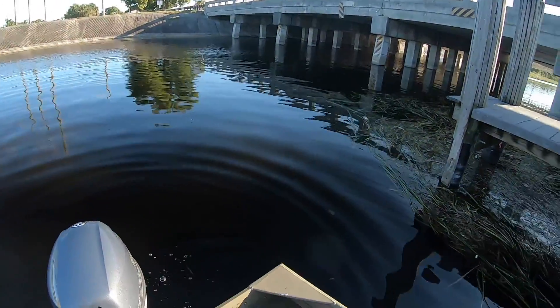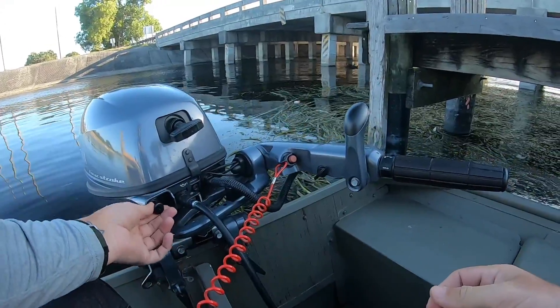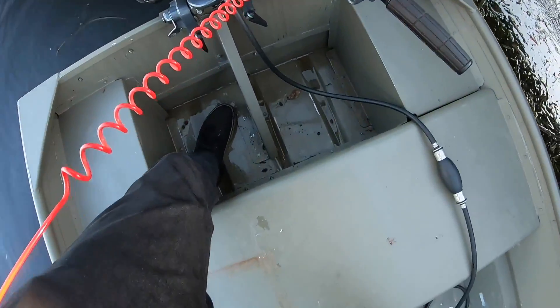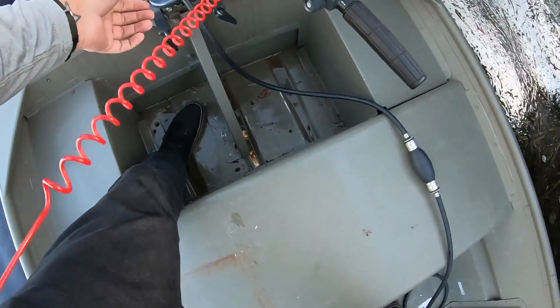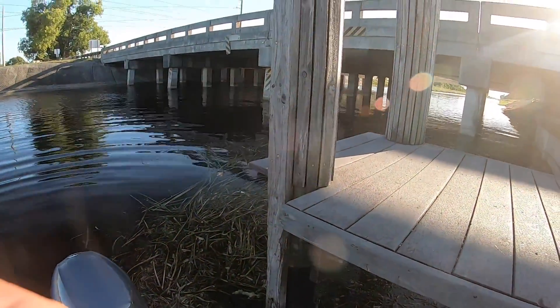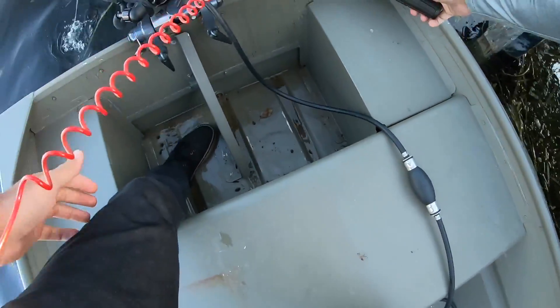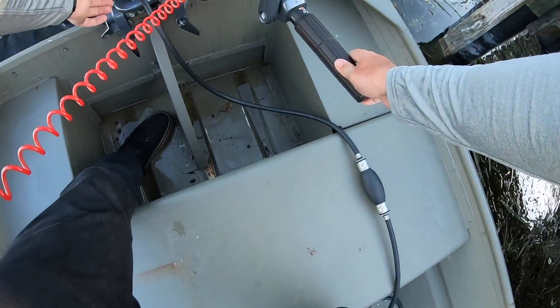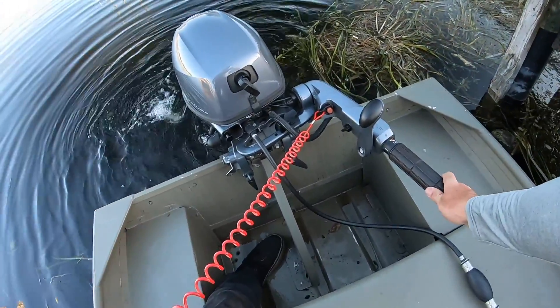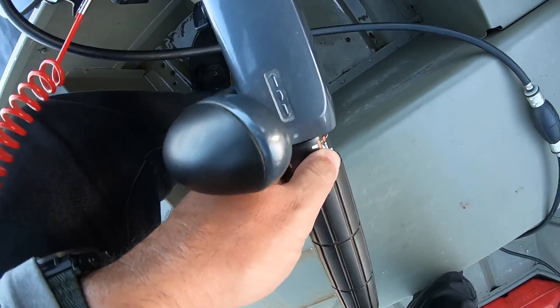We are nearly there, guys. Got the kill switch, let's plug her in. Adjust the camera angle, adjust the mic. Choke — warm engine. Here we go. Oh, almost one pull. I bet you she doesn't even need to be choked — it's so hot out. Yeah, it didn't even need to be choked. Give her a little bit of a high idle real quick, and we're ready to go. Oh yeah, that cold start idle. The trim tab is on the second dot, so just keep that in mind.